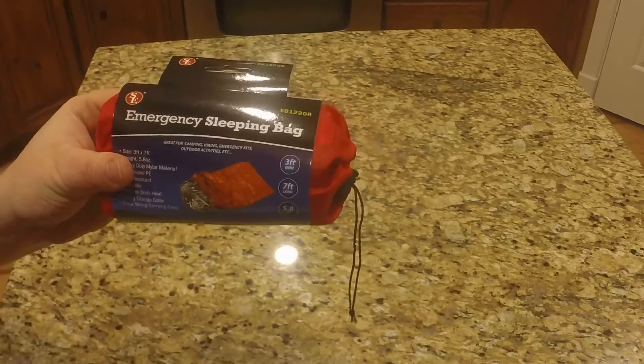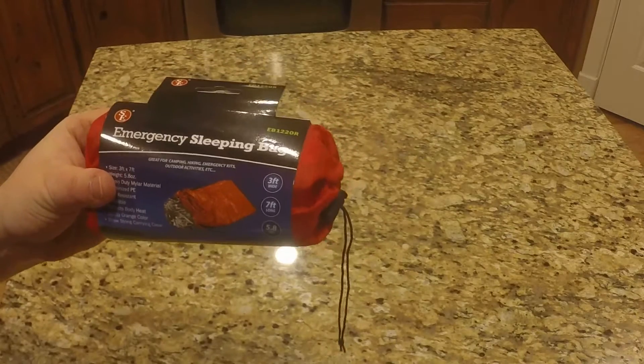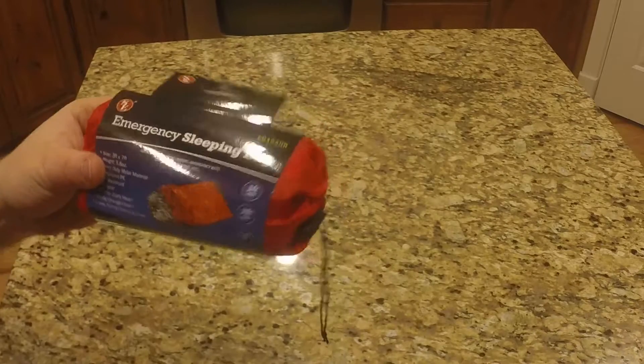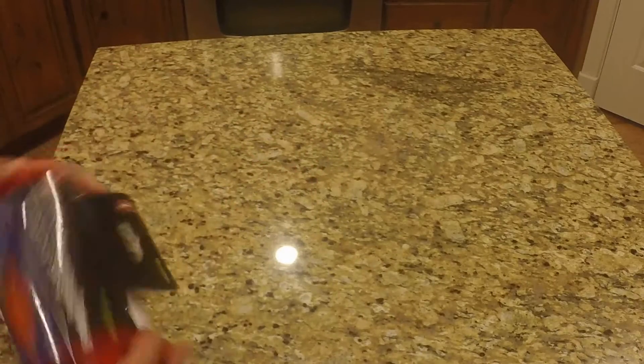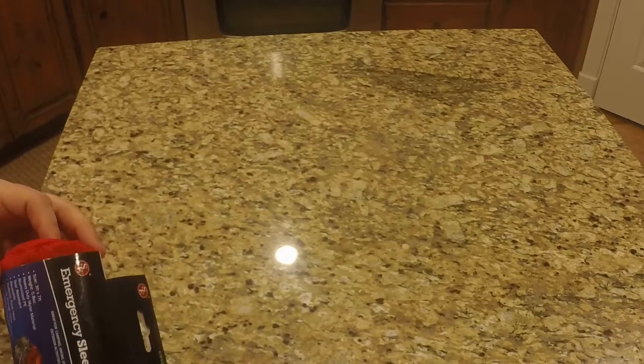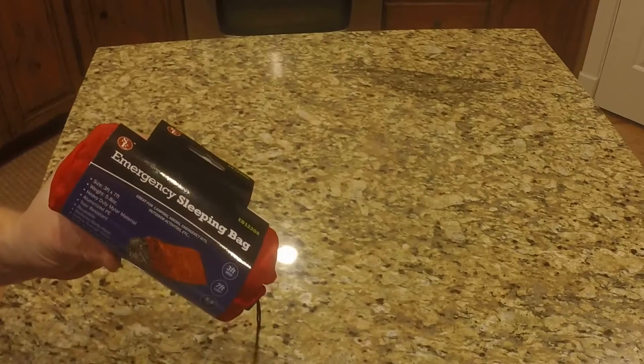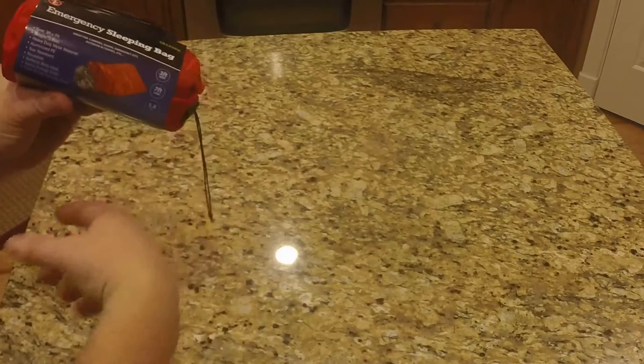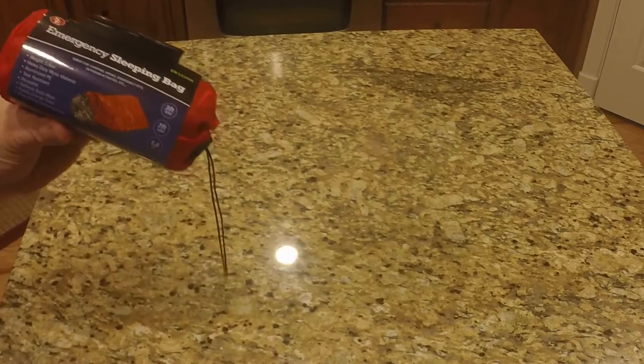I tend to keep these in my car in case I'm stranded on the side of the road — in Utah with a snowstorm or a breakdown. These are super lightweight. They weigh approximately just shy of 6 ounces, and they measure 3 feet wide by 7 feet in length.